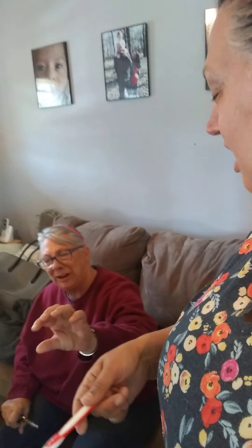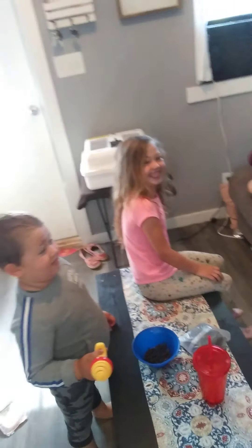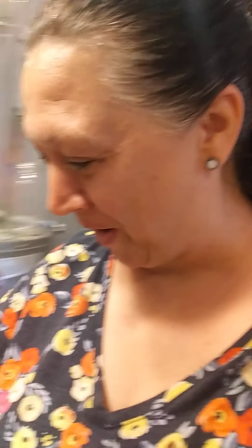Come on! Mom... Mom, when you get the camera. I was serious.